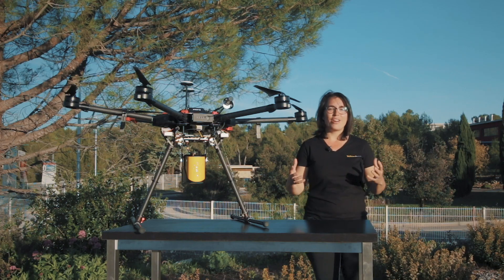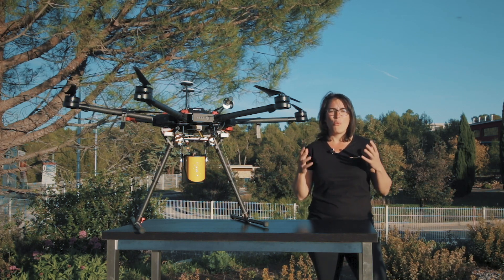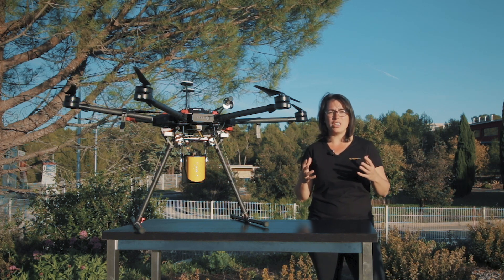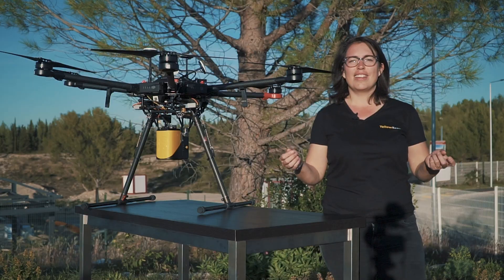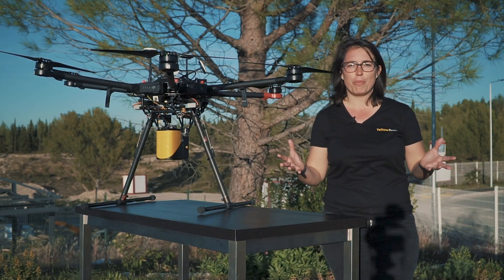As we believe that everyone should be comfortable operating their systems, we want to make sure our customers feel like they are part of a supportive community, whether they are new to the industry or experts. Now it's time to join Tristan, our Chief Technical Officer, to talk about the Mapper.